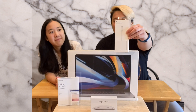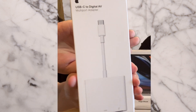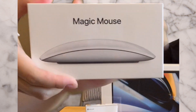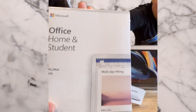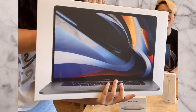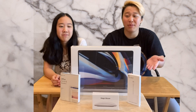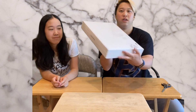I also got an adapter and the magic mouse. Microsoft Home Office — bring the whole box! For this video we're going to unpack — let's do the MacBook Pro first because it's the biggest item. Everything, bam!